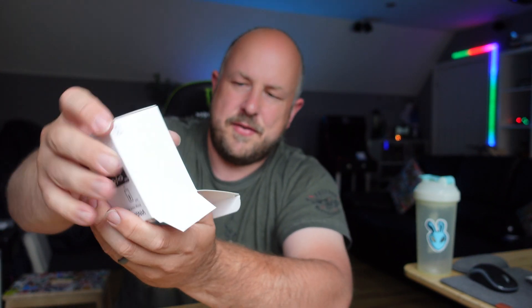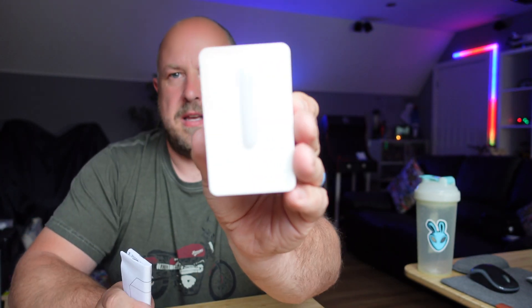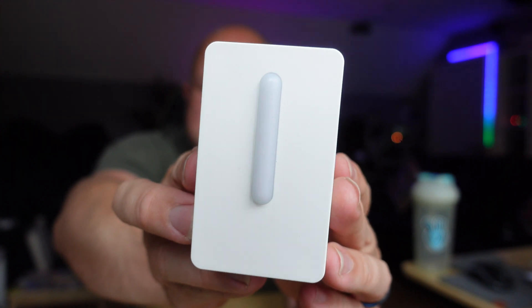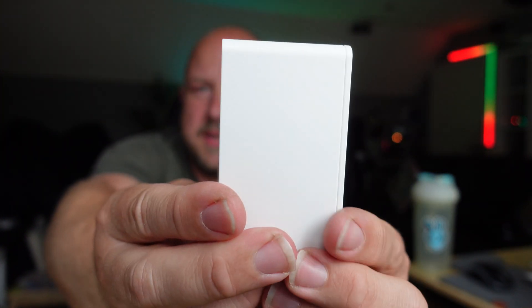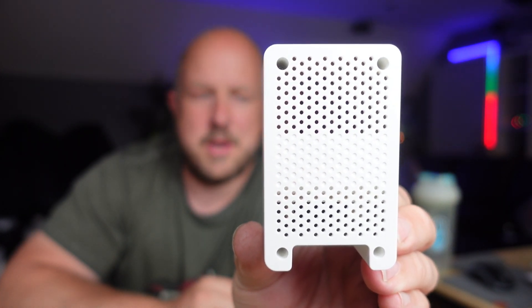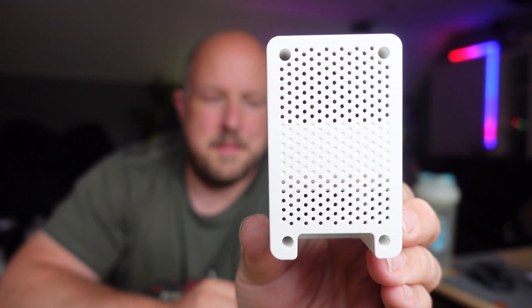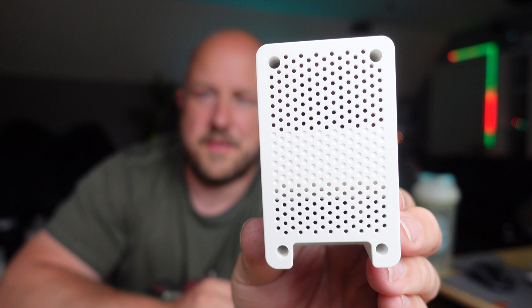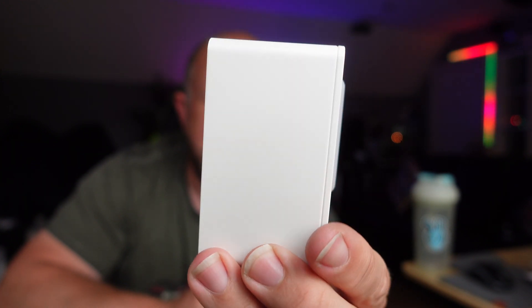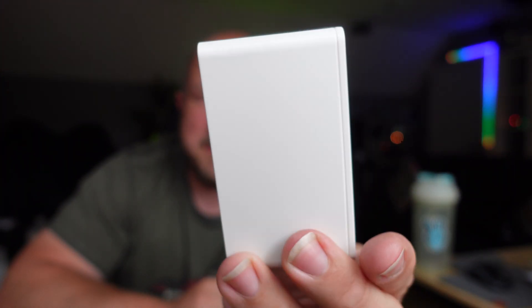All we have inside is the air quality sensor itself and some basic instructions which come in various different languages. In terms of the device itself, it's pretty basic and standard. On the back we have some air inlets which is obviously where it's measuring the air quality. It measures micro particles up to 2.5 — so PM 2.5, basically 0.1 to 2.5. These are the inhalable particles that are in the air that may or may not be good for us.